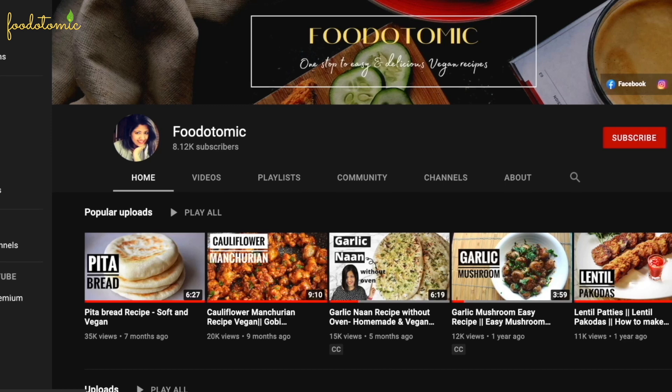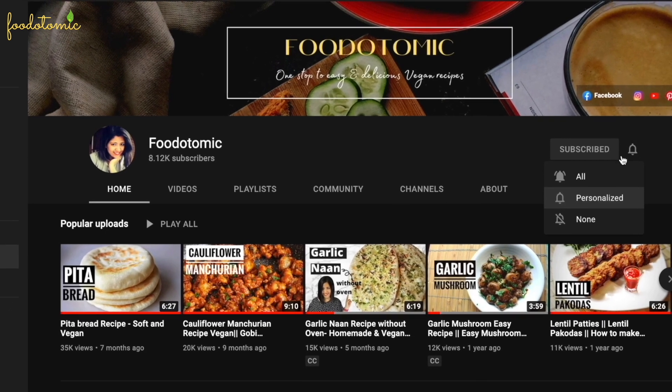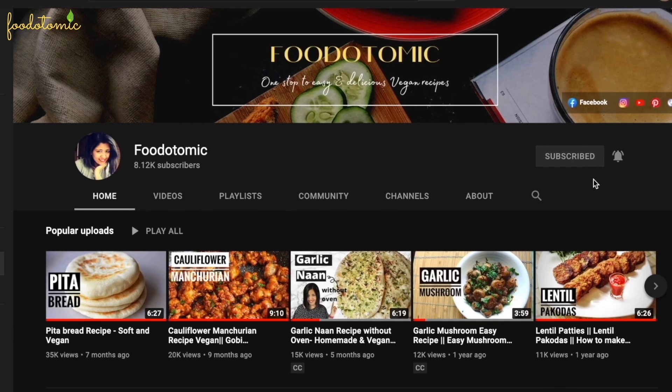If you are new here, I make easy vegan recipes with step by step instructions, and if you would like to see more of these videos, please subscribe to my channel Food Atomic.